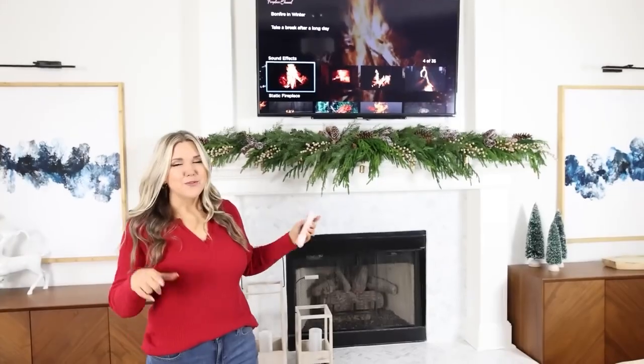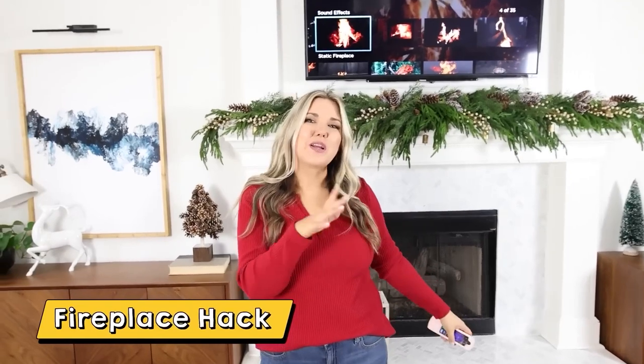One of the best things about the holiday season is having your house feel super cozy. Here are some of my easy hacks to make your house feel cozy. If you don't want to get your fireplace going, you can